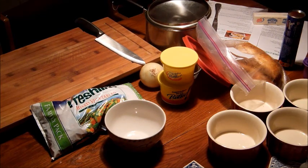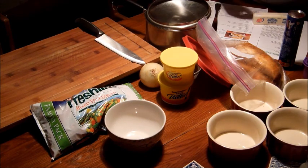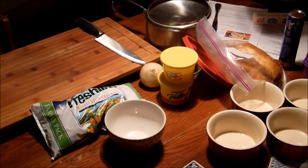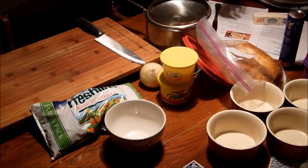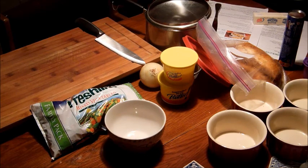The recipe also calls for six tablespoons of flour. I'm going to use all-purpose flour because the protein content is between 10 and 12 percent. Using all-purpose flour is just in between cake flour and bread flour because we don't want it too doughy.